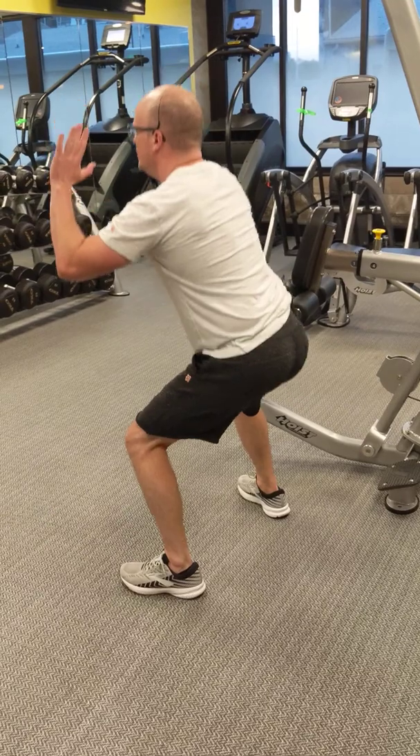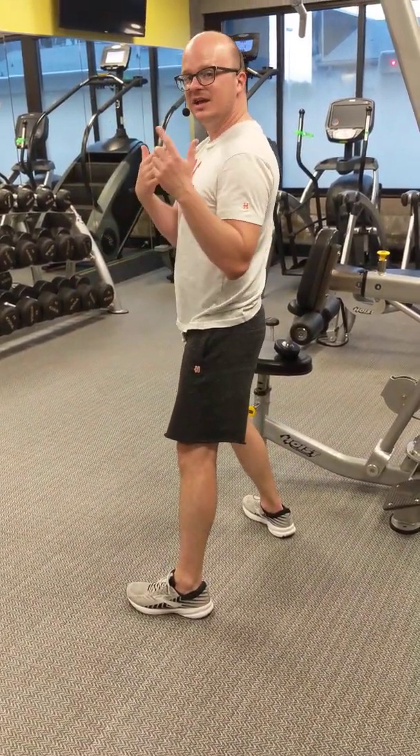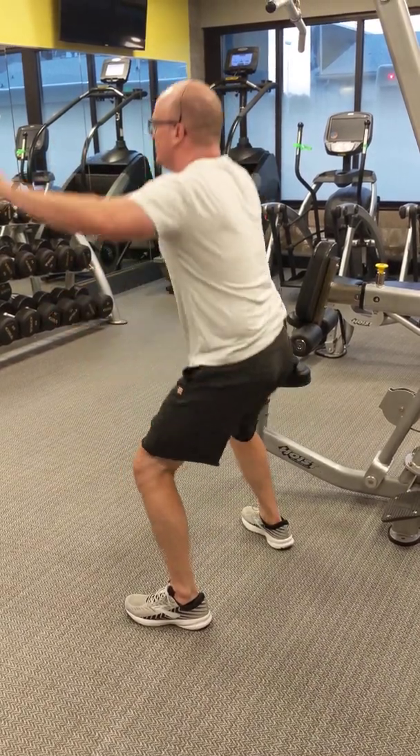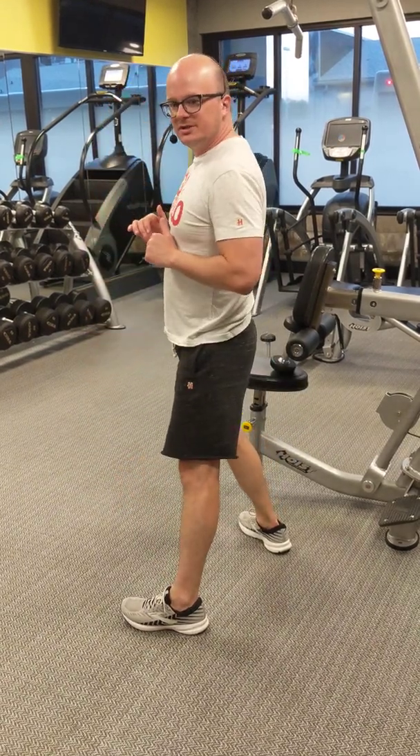Get in front of that mirror, watch your form. Squats: my feet aren't moving, my body is. That's a closed-chained activity. So when you put a bunch of weight on your shoulders doing that, that's still a closed-chained activity for the quadricep muscles.